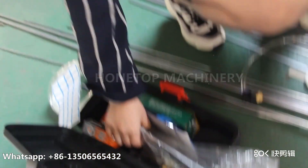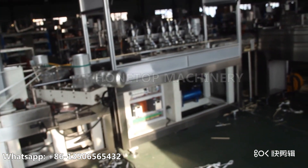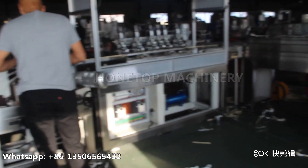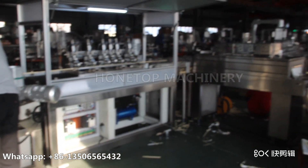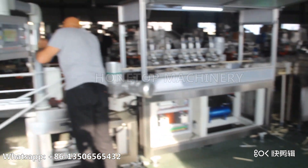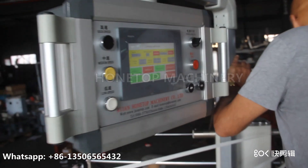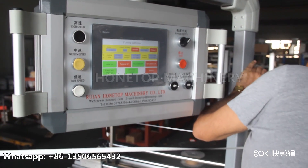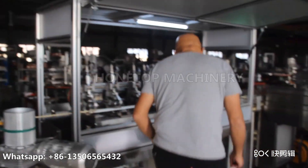For other spare parts, we will give them to you for free. The whole machine is stainless steel. If you have any questions about this machine, you can use your phone.